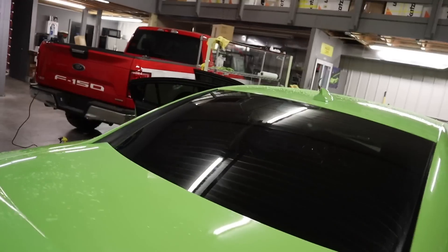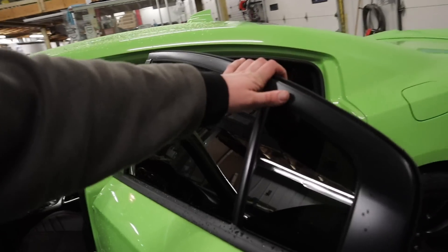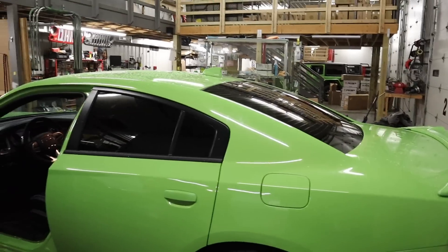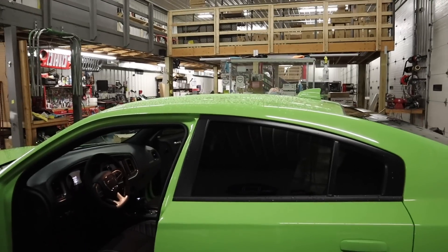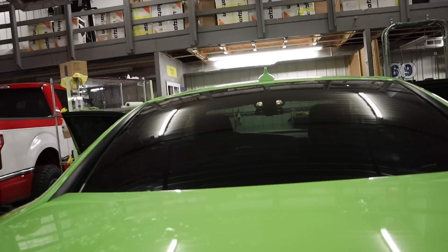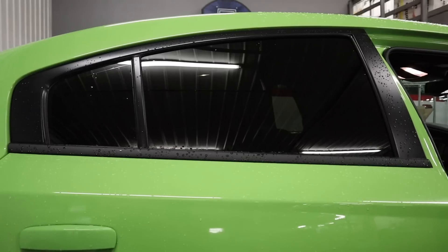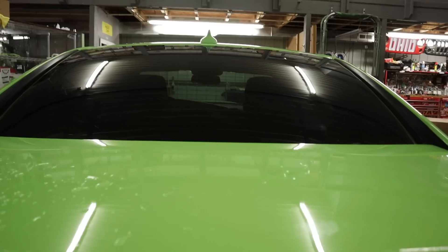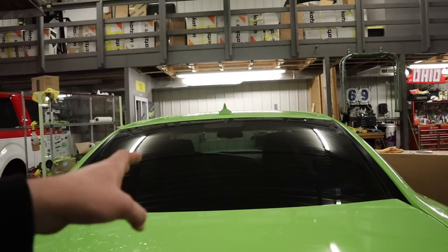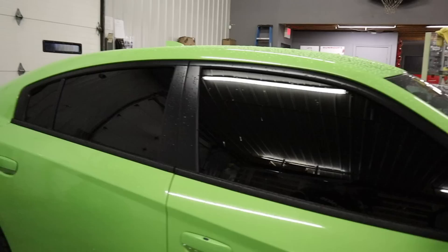We are all tinted up except the windshield — we'll have to get back to that another day, maybe even tomorrow. Five percent on the sides, as you can see. Twenty percent on the rear — you can see in just fine with the other door open. Close this and come back here, you cannot see in. When you close the front door, from behind the car it looks factory tinted — that's what they usually put on — about twenty percent — but from the sides you just can't see in.